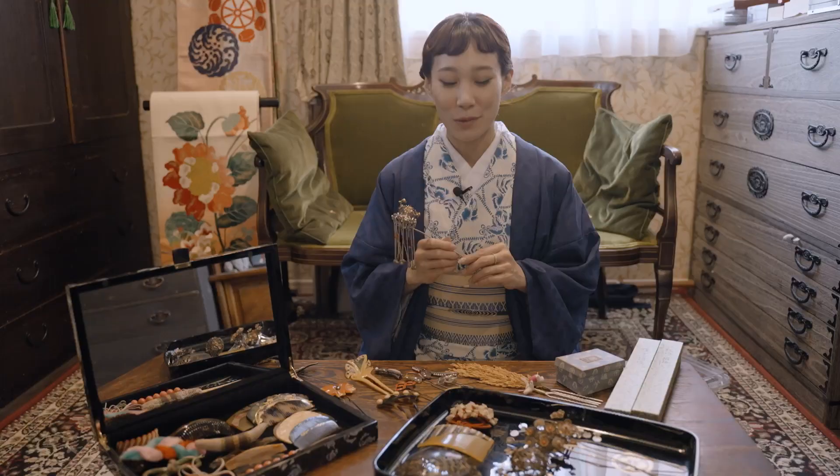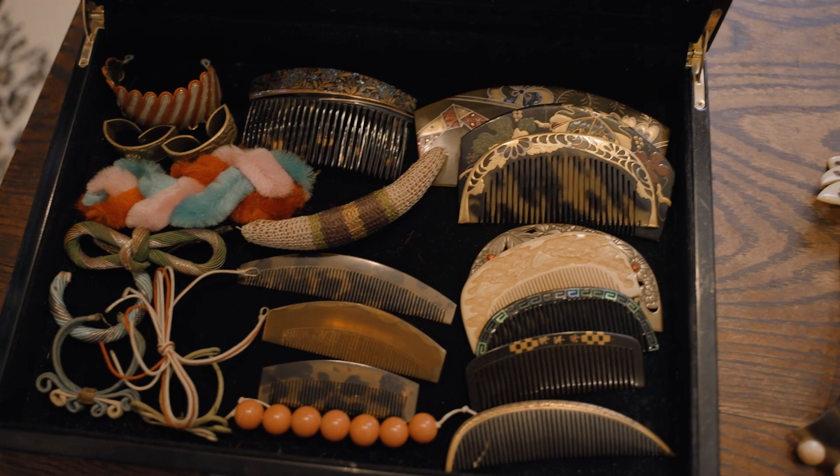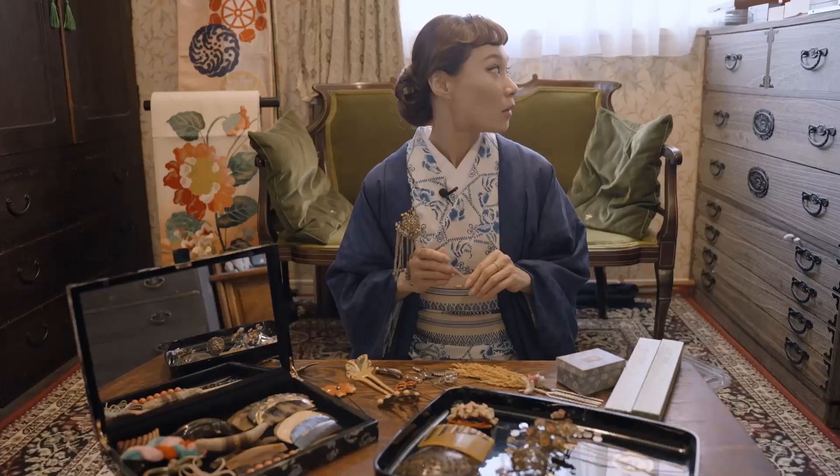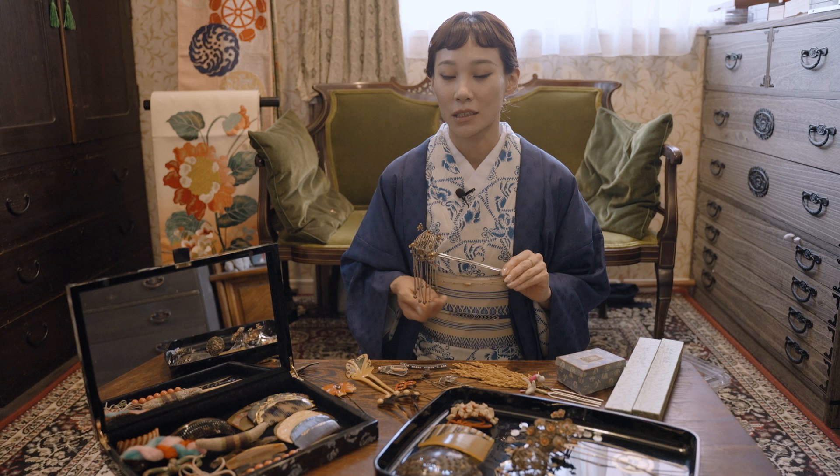Hope you found my collection interesting. I actually have a lot more — these were just a selected few; I picked the particularly unique ones. There are no rules in wearing these hairpins. Rather, it's about balance against the hairstyle you're wearing — you can basically style whatever you want.